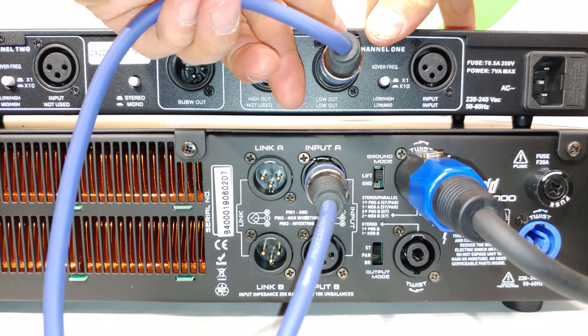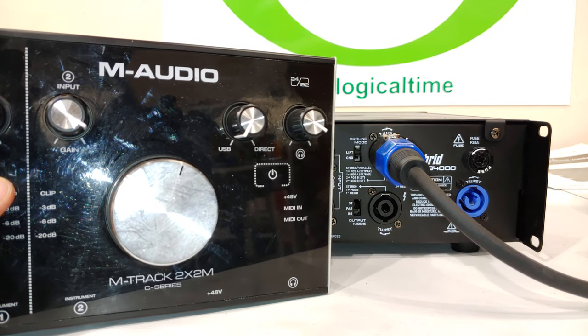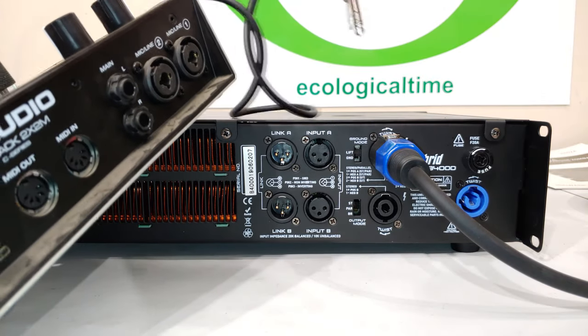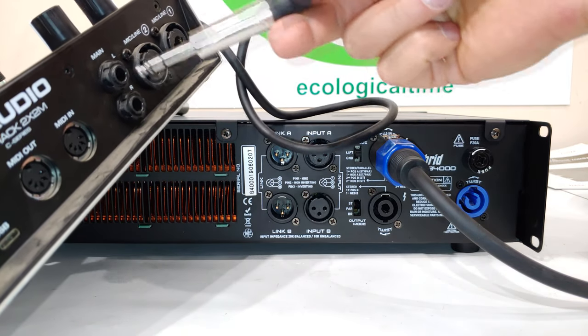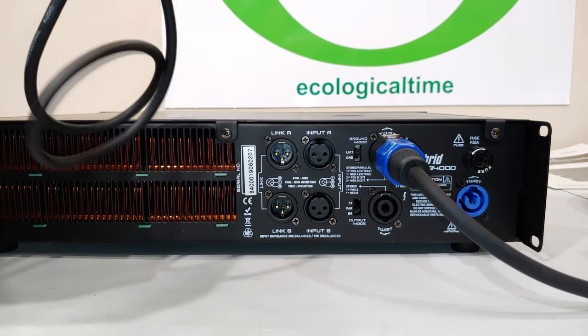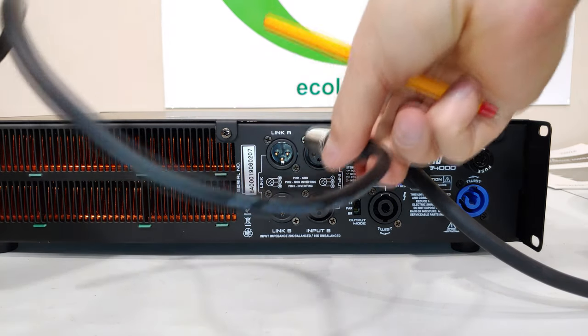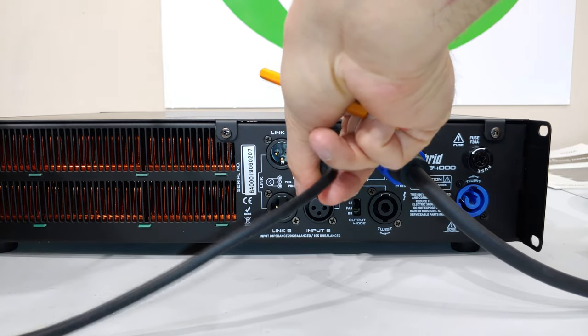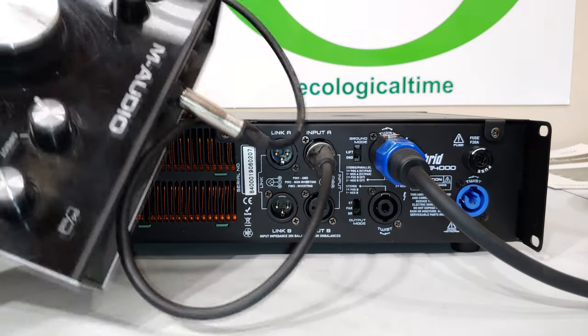Maybe you don't use a crossover and instead use an audio interface. Here I have an M-Track 2x2M made by M-Audio. From the output of the M-Audio — marked left and right — I plug in the jack and that goes into the amplifier input. You can call channel A left and channel B right if you like.